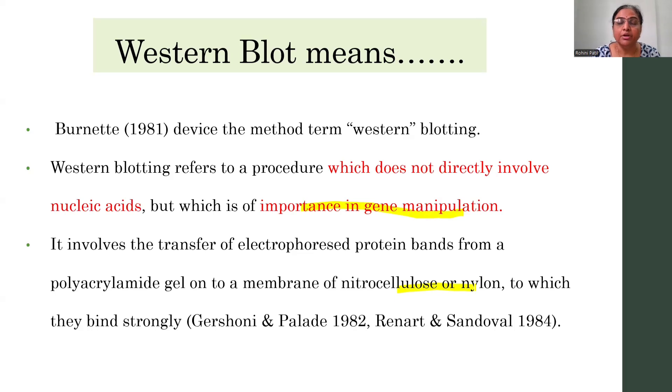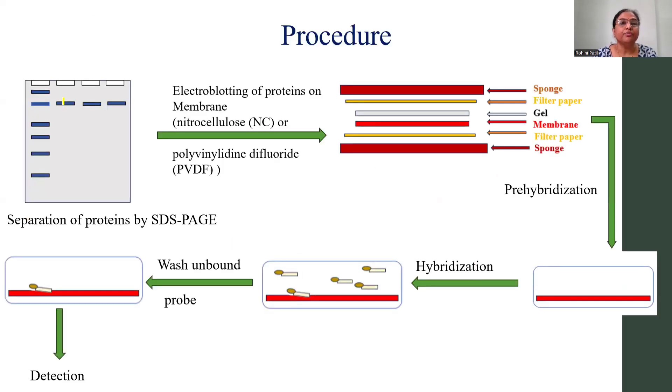Now here is the procedure for Western blotting. First you have to go for the separation of the proteins by electrophoresis, that is SDS-PAGE. Next you are going to transfer — that is, you are going to blot your proteins — over the nitrocellulose membrane, or the nylon membrane, or the PVDF membrane.